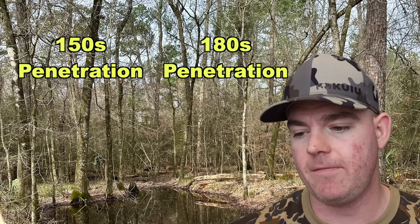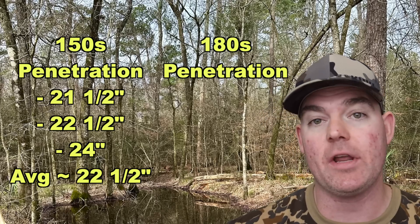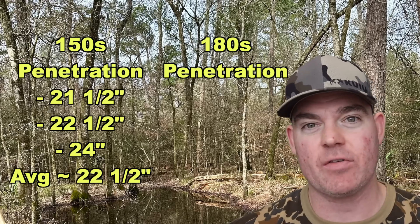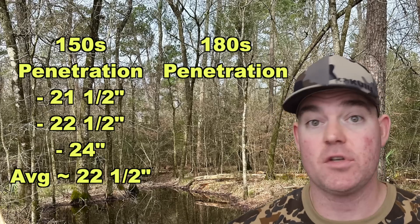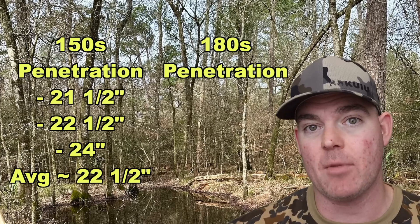Penetration-wise for the 150s, we saw 21.5, 22.5, and 24 inches for an average of about 22.5 inches. Great penetration past that 20-inch mark I like to see for medium game hunting ammo.